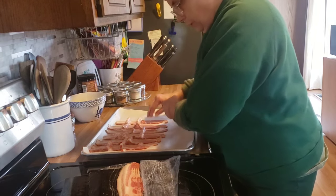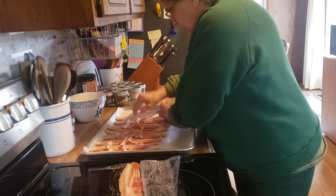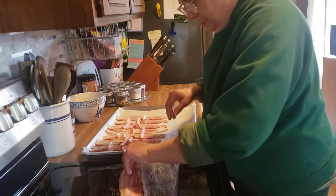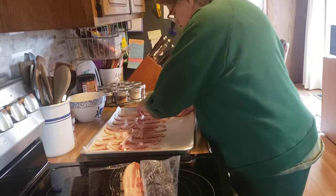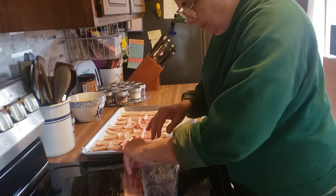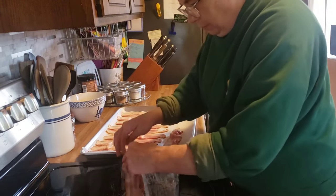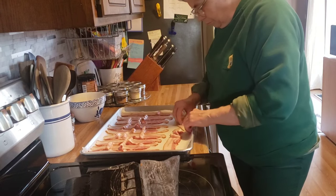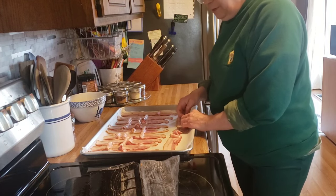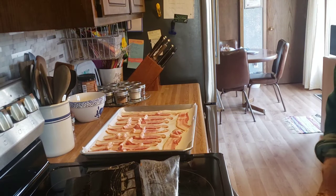I would much rather do my bacon in the oven. It's just easier, clean up is a breeze, and you get one package all done in one shot. So when the oven is preheated, this is going to go in for about 20 minutes and I'll flip it halfway through. I'll see you in a bit.